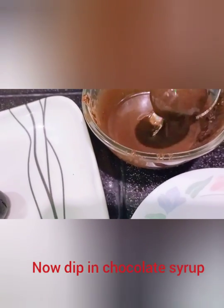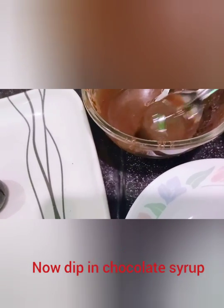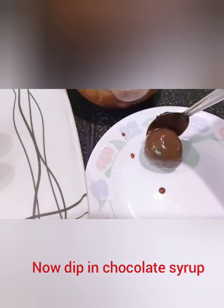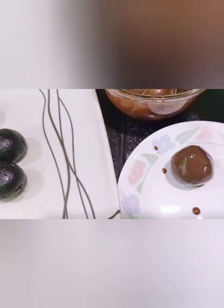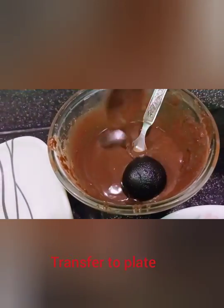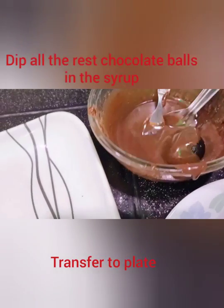Add water and stir with the chocolate. Add water and mix it well.